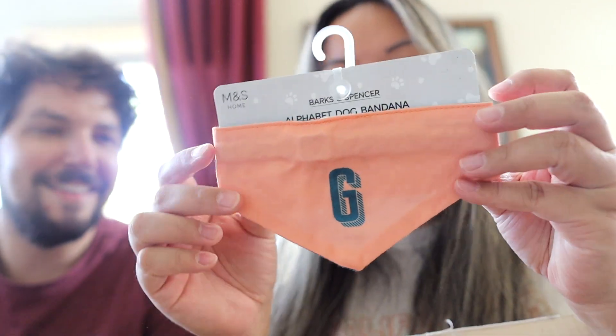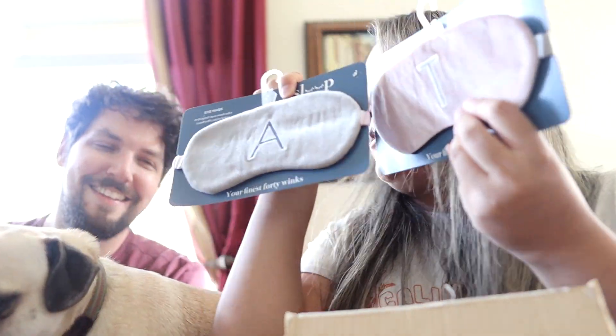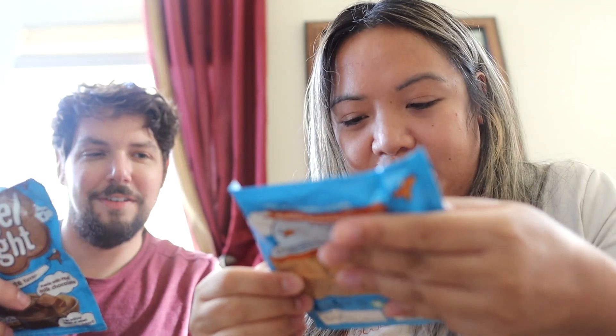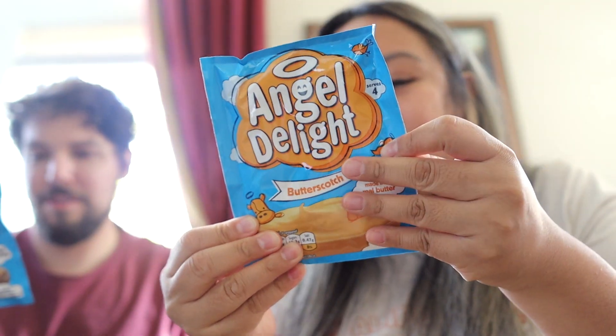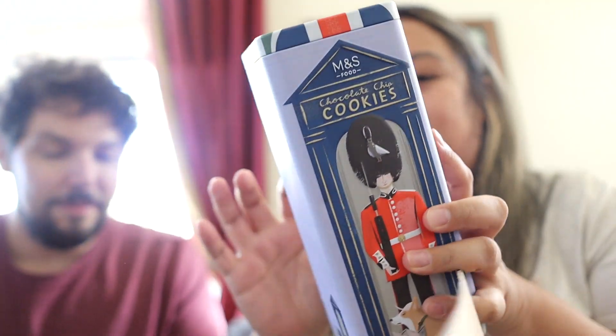They got Gizmo a little monogram bandana — Gizmo, look! Monogram face masks. We got our favorite treats in the entire world: Percy Pigs! Holiday Percy Pigs — oh man, all the varieties. Is it like you have it with milk? I think it's called Angel Delight — it's meant to be whipped so it's like creamy. I'm lactose intolerant, I wonder if I can do this with almond milk. It has a strawberry one too. And then we got some chocolate chip cookies — this tin's really cool.